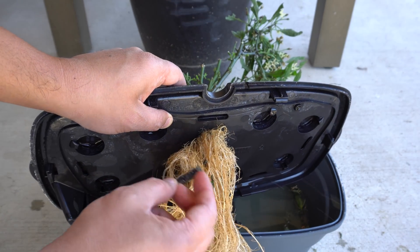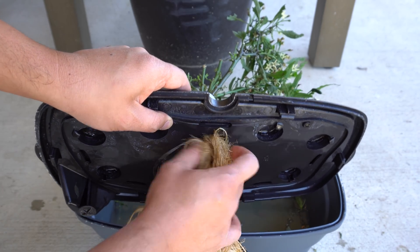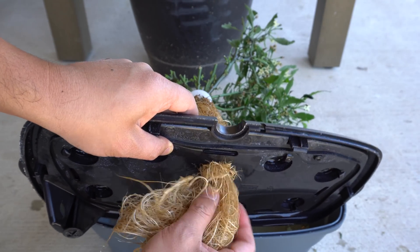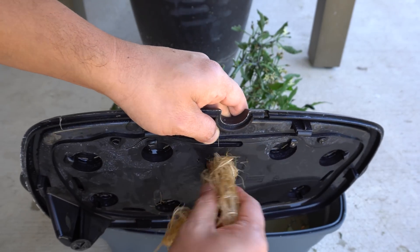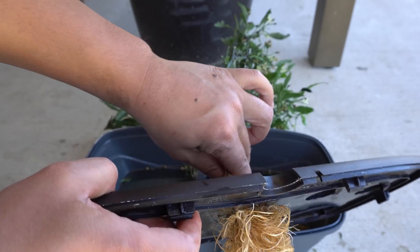Try to remove anything that's stuck to the plant roots, and then kind of work your way and push it through — kind of twist it like this — so that it'll reduce the size.